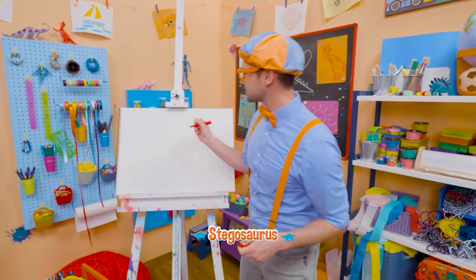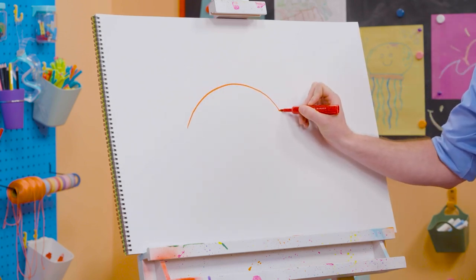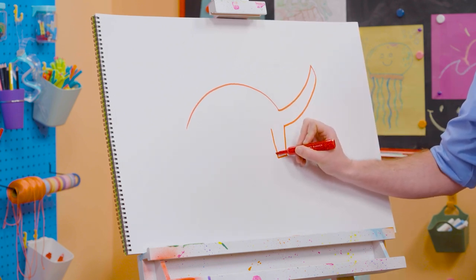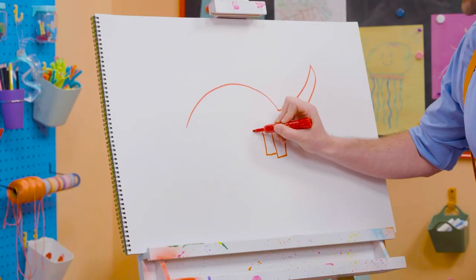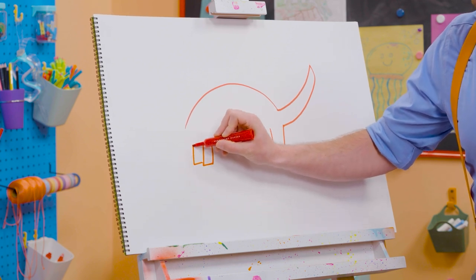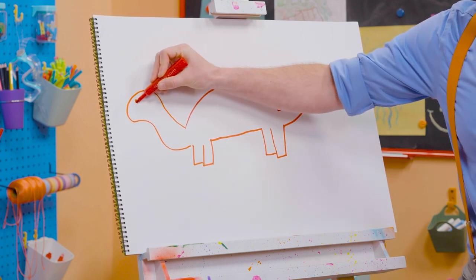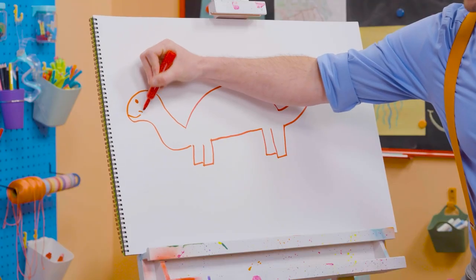All right, to draw a stegosaurus, let's draw a curved line for its back, and then a curved line for its tail — just like that. And then let's go down and draw four legs, because the stegosaurus has four legs. And then a straight line for the body, two more legs to complete the four. And then some curved lines for the head. Can't forget about the circle for the eye and a little smiley face!